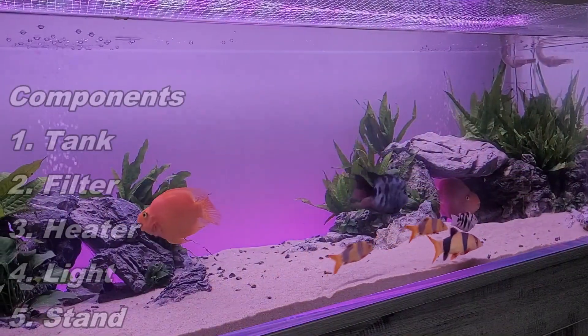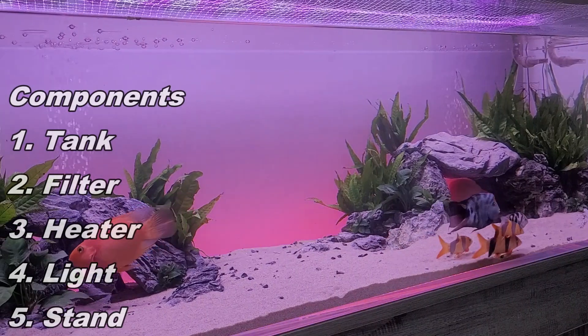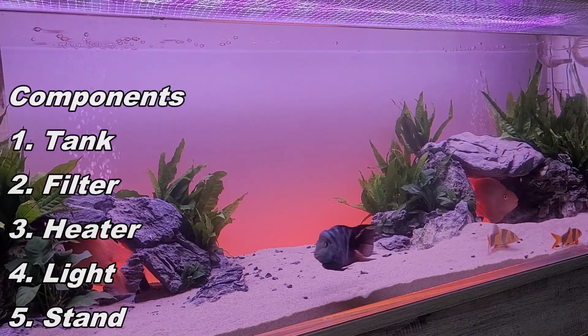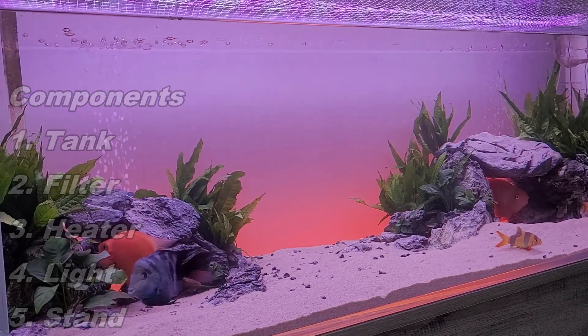What we're going to be looking at for each setup is obviously the tank — a 75 gallon tank — then the filter, heater, light, and stand. These are all the main components to get a tank up and running.